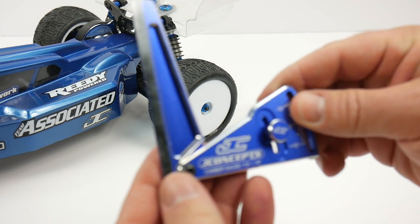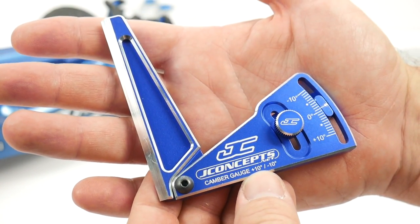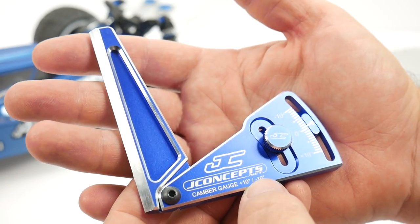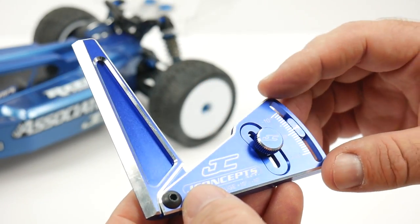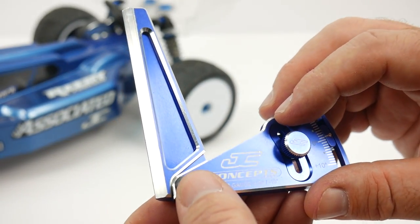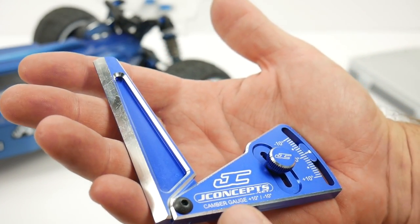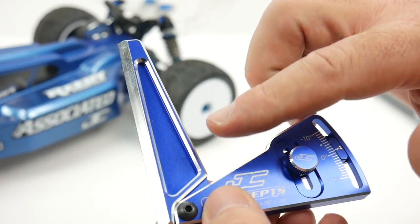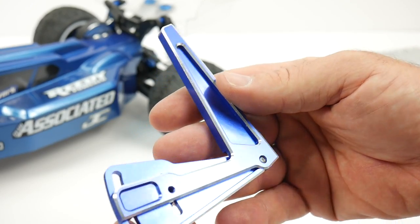The star of the show is the camber gauge. This will capture camber anywhere from positive 10 degrees to negative 10 degrees. I have mine set right now for negative one. Just a quick little twist and you can adjust it back and forth. It has one pivot screw and the construction is really nice — all aluminum design with a blue anodized finish. You can also get it in black. What I really like are all the chamfered edges, which give you that taste of quality.